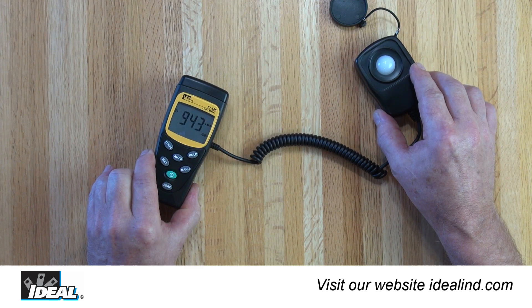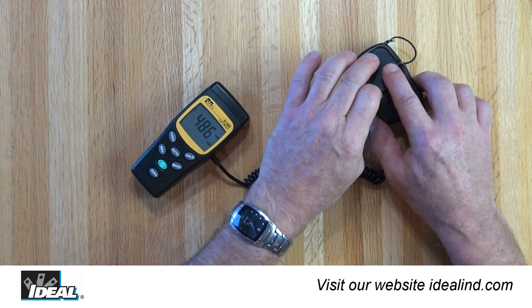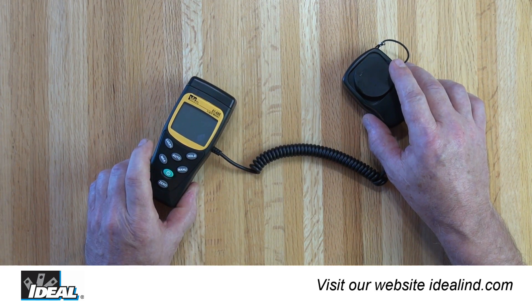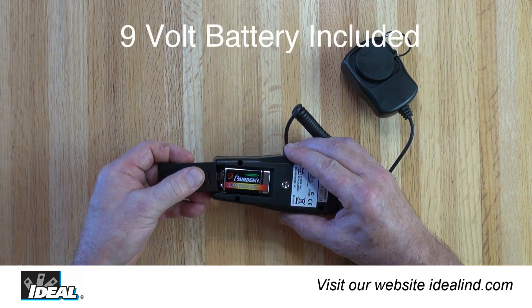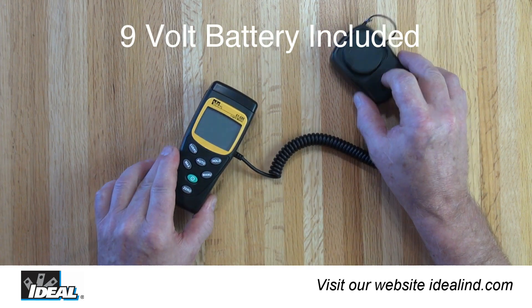If the unit is idle for approximately five minutes, it will automatically power off. After testing, replace the light sensor cap and press the power button to turn the meter off. The battery compartment is on the back of the tester — just slide the battery cover off to replace the 9-volt battery as needed.